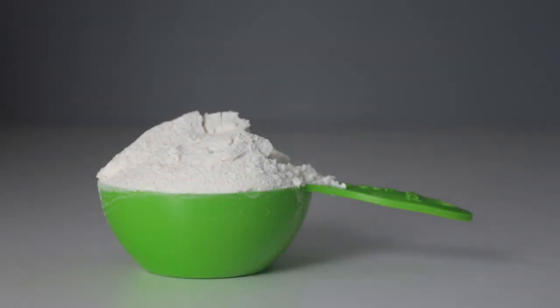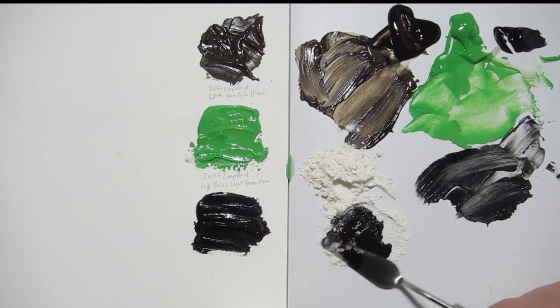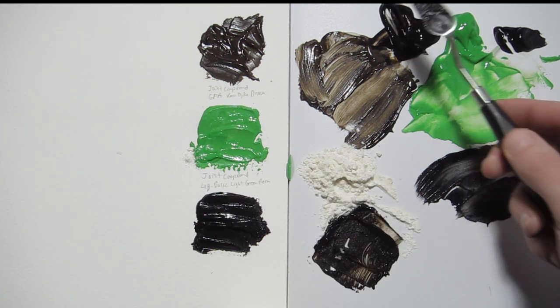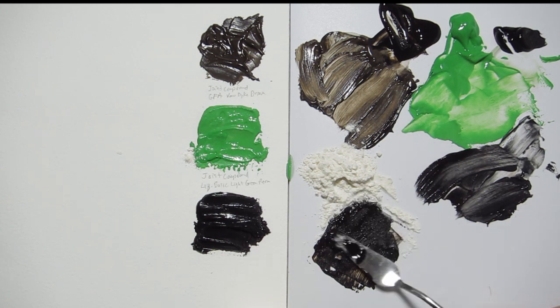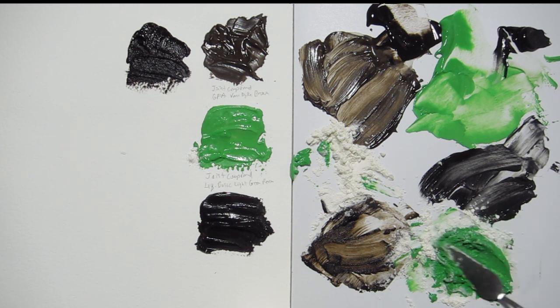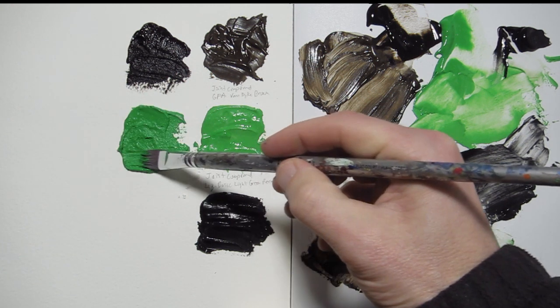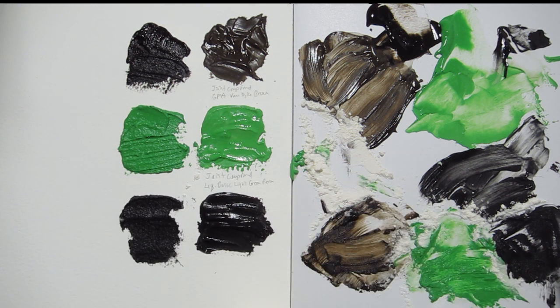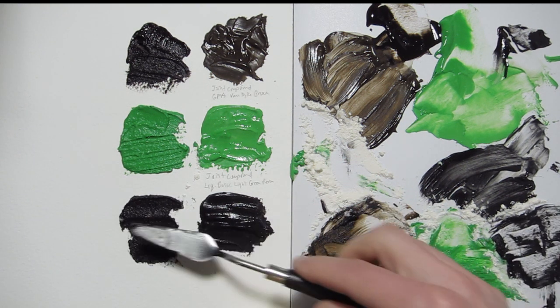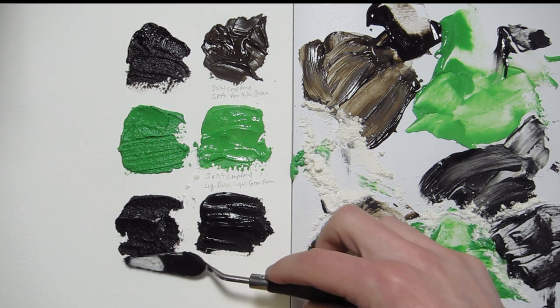White flour is used to thicken gravy, so I can understand why people want to add it to acrylic paint. I'll use the same colors I used with the joint compound. The first thing I notice is that it doesn't have a gritty feel when I mix it with the palette knife, and it also doesn't lighten the color as much as the joint compound. However, after working with it for a while the mixture becomes sticky and kind of gummy. If you've ever made pizza dough you know that flour becomes more stretchy as you work it — this is not a quality I'm looking for in a paint. Adding a dry powder to acrylics will also make them dry even faster.